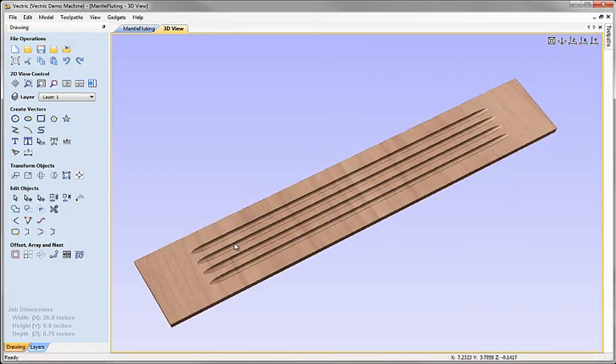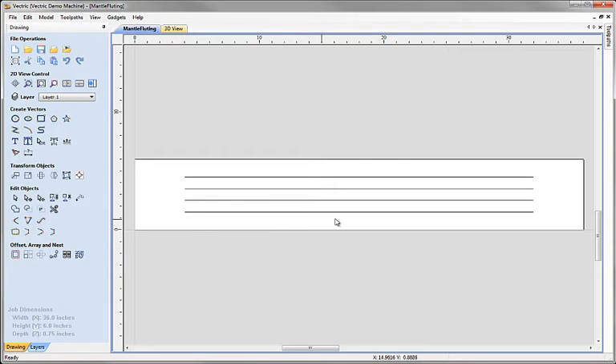We have a special toolpath strategy specifically for this called the Fluting Strategy. It means that in your 2D view, if we look at the artwork used to generate this panel, you can simply use lines to determine where you want your flutes to go.